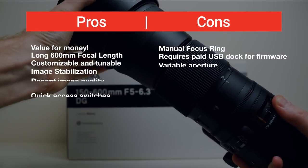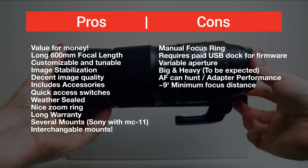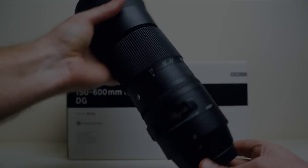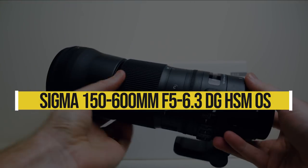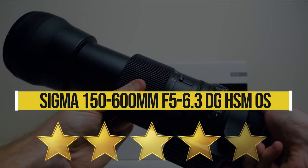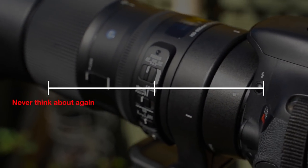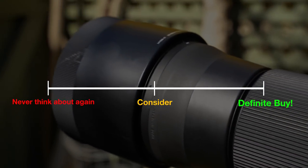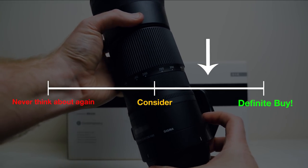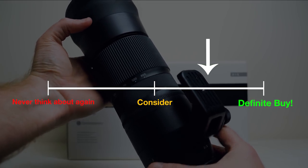Here are my personal pros and cons for this lens, and there's not a heck of a lot of bad things to say about it. Overall, this is one of the lenses I've owned for the longest, and if I could go back, would I buy it again? Absolutely. I give this lens four solid stars. I also like to rate things on a scale from 'never think about again' to 'consider' to 'definitely buy.' If you're looking for this lens on a Nikon or Canon mount, I'd say absolutely go for it. And if you're using Sony and considering this lens with an adapter — if you don't already own the adapter or the lens — I'd say maybe wait, as we're due for one of these in an E-mount.